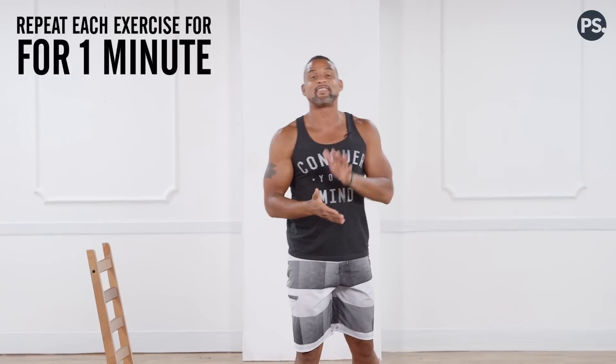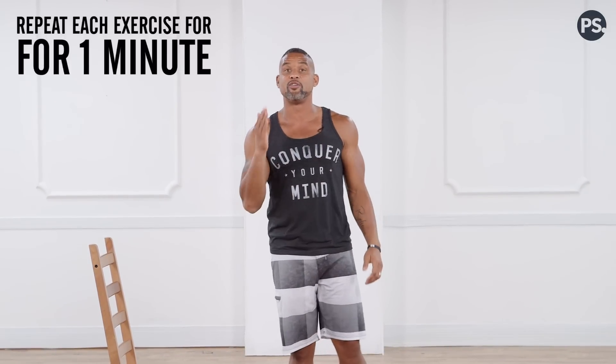Slowly walk the feet in and come up. Do each of these seven ab moves for one minute. Shaun Week is underway and you can do it there too. Make sure if you do this again you do each move for one minute, move slow and controlled, use your core, and do the best that you can. My name is Shaun T — peace out.